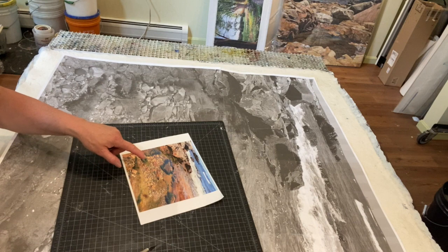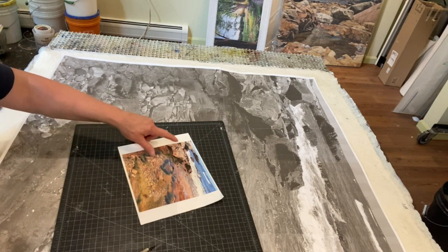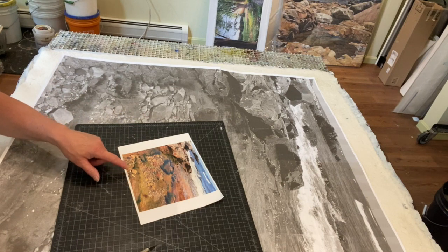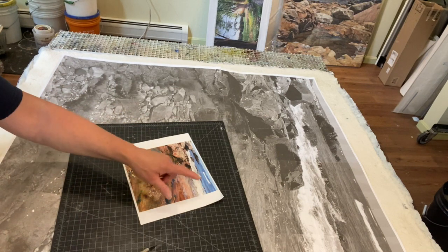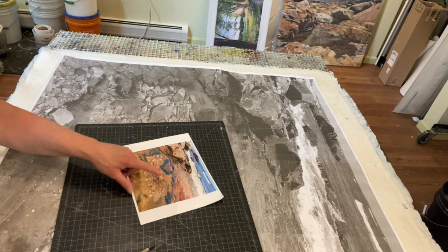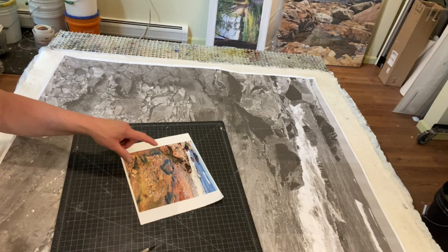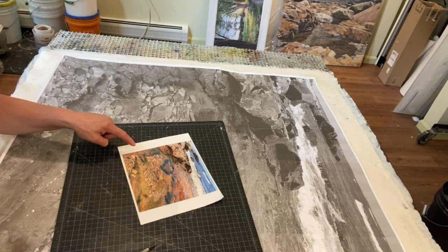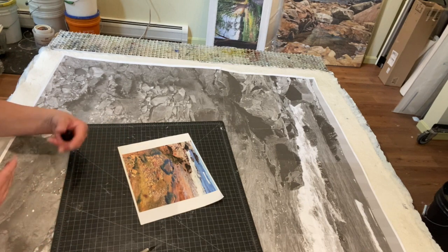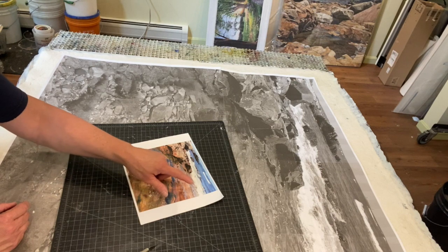I'm trying to capture the different textures — the smooth water, the jagged rocks, the sense of cool that one gets from the color of the water, and this very shallow tide pool. Compositionally, I like the way the waves are going to the left, which will speed up the composition and make it look as though the waves are any minute now going to crash to shore.